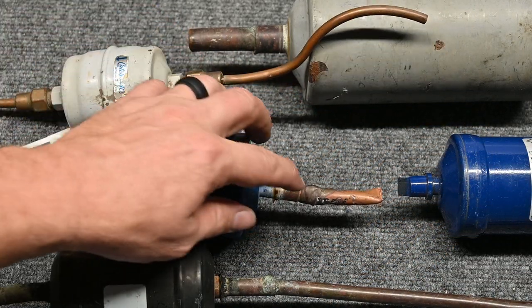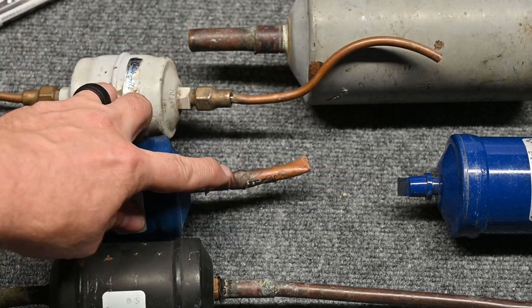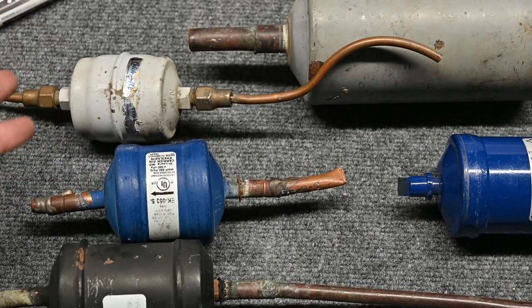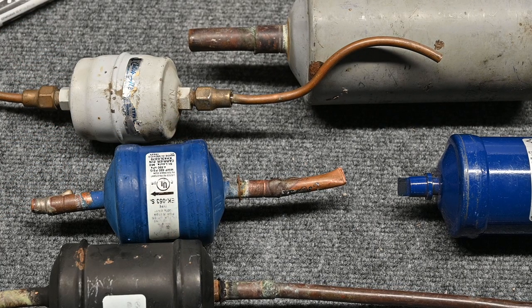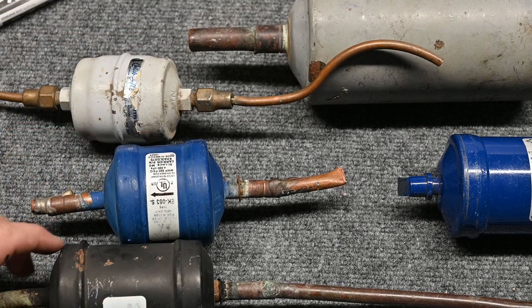Other people prefer simply to braze them. And if you do this connection right, it's not going to leak. The key is to do it right. A very important part of this filter dryer is making sure that we do that connection right.